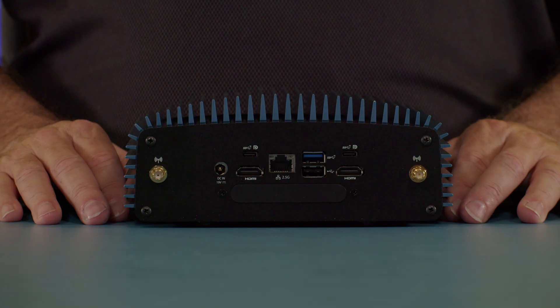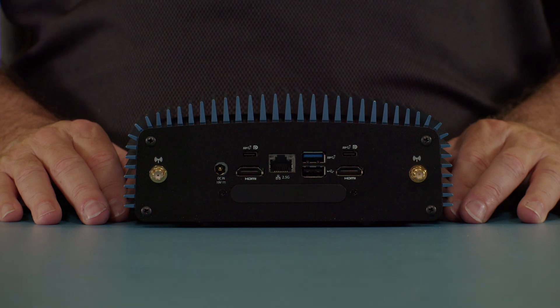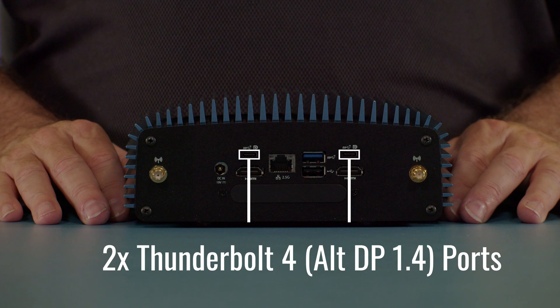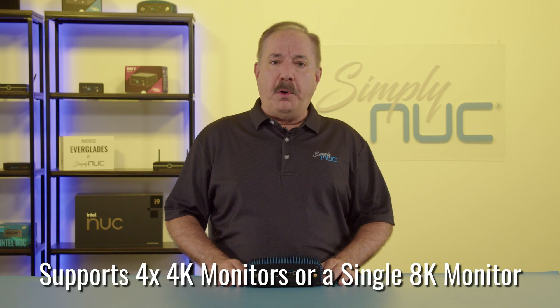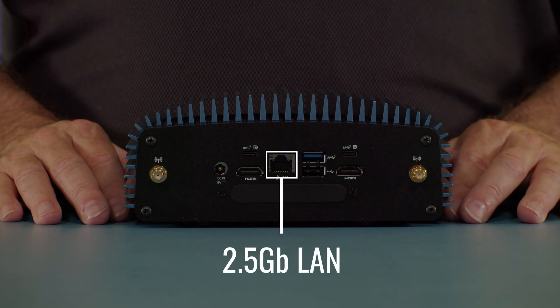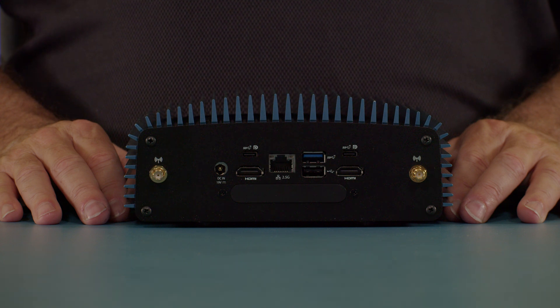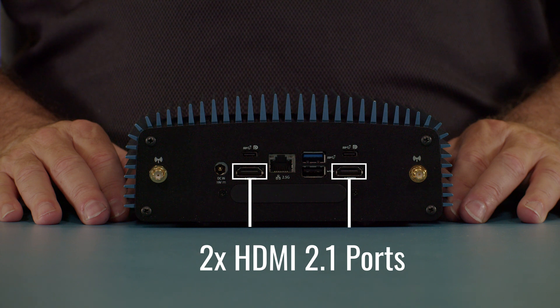Looking at the back, we have our 5.5 by 2.5 DC jack. There are two Thunderbolt 4 alternate display port 1.4 and USB 3.2 2x2 20-gigabit ports. Both the DisplayPort and Thunderbolt support up to four 4K monitors or a single 8K monitor. There is a 2.5-gigabit Ethernet port and two HDMI 2.1 TMDS-compatible ports.